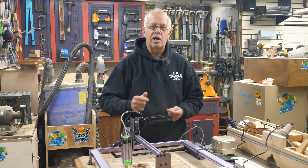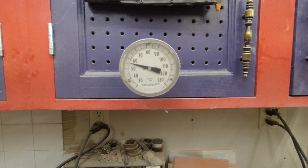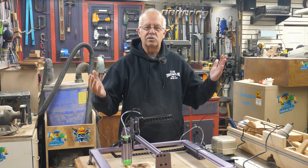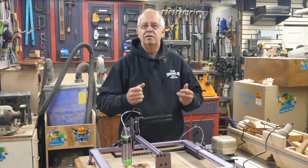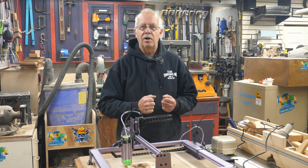The other question I always get is: why do you have a sweatshirt on in your shop? Well, this is why — I only keep it 55 degrees down here in the winter. So I'm perfectly comfortable working in this sweatshirt. I don't sweat. It's warmer upstairs in the loft, but not down here.